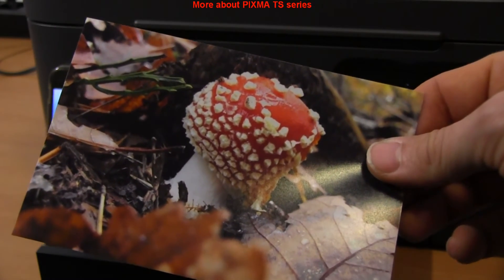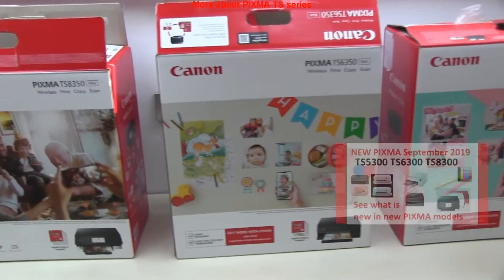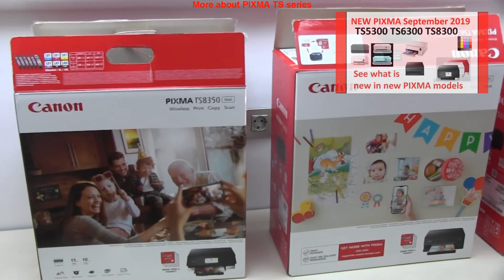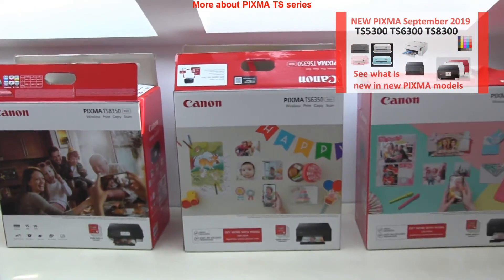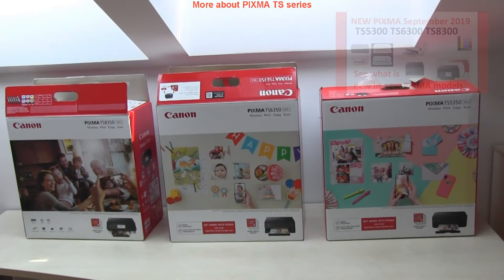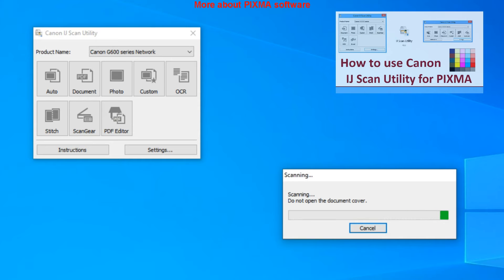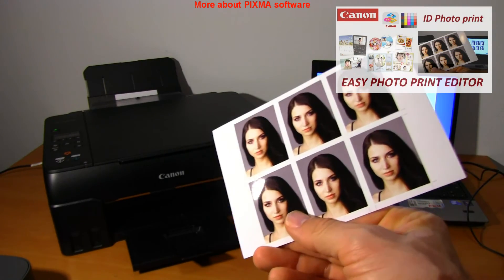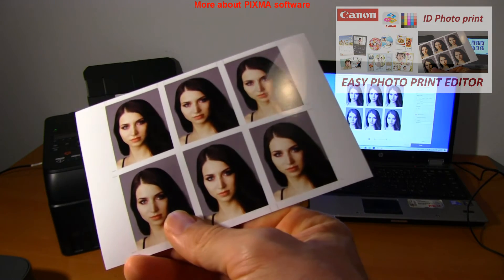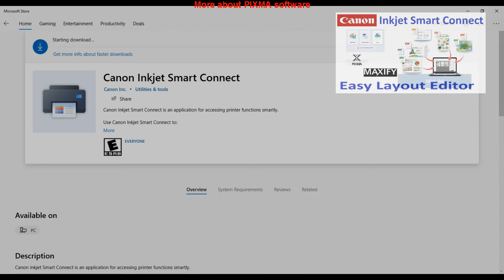Feel free to find out about many other PIXMA TS series models — the videos are available in the playlist. You can also find PIXMA software videos about scanning, Easy Photo Print Editor for printing photos, and some other free software which you can download to use with PIXMA printers.